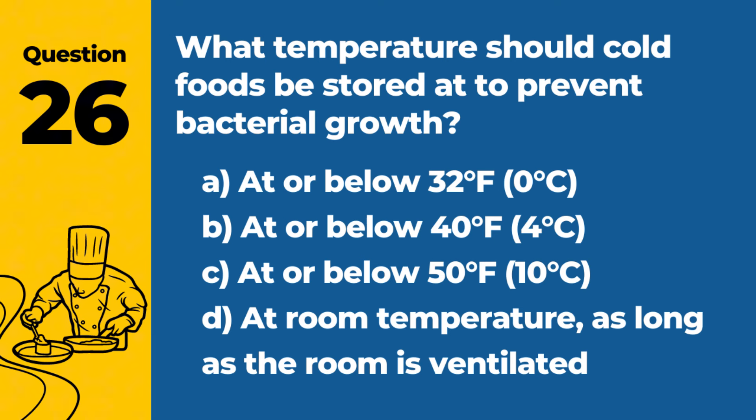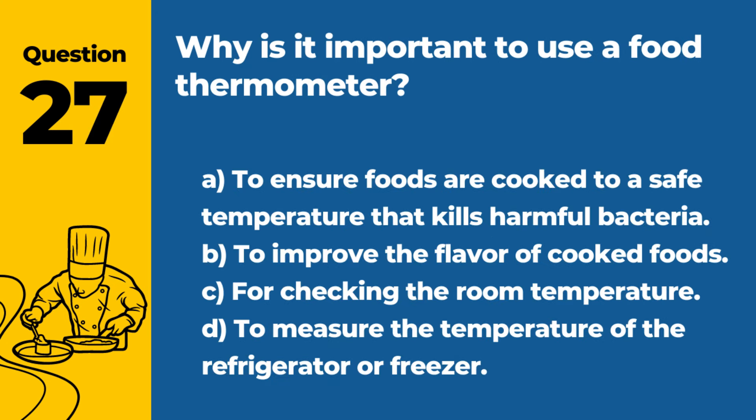Question 26. What temperature should cold foods be stored at to prevent bacterial growth? A. At or below 32°F (0°C). B. At or below 40°F (4°C). Answer: B. At or below 40°F (4°C). Keeping cold foods at this temperature slows the growth of bacteria, ensuring the foods remain safe to eat.